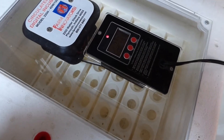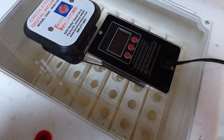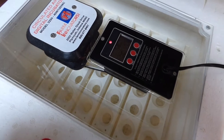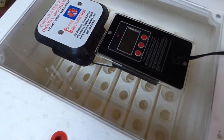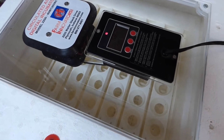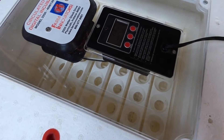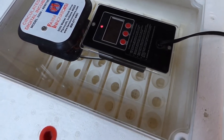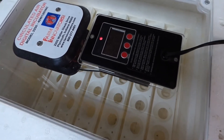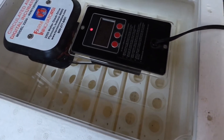This is our circulated air digital incubator model 2250 from Farm Innovators Inc. We are not associated with this company but we have had this incubator for about two to three years now and we've had around five hatches using this incubator, so I'm going to go over the details, the usage of it, and my overall opinion.